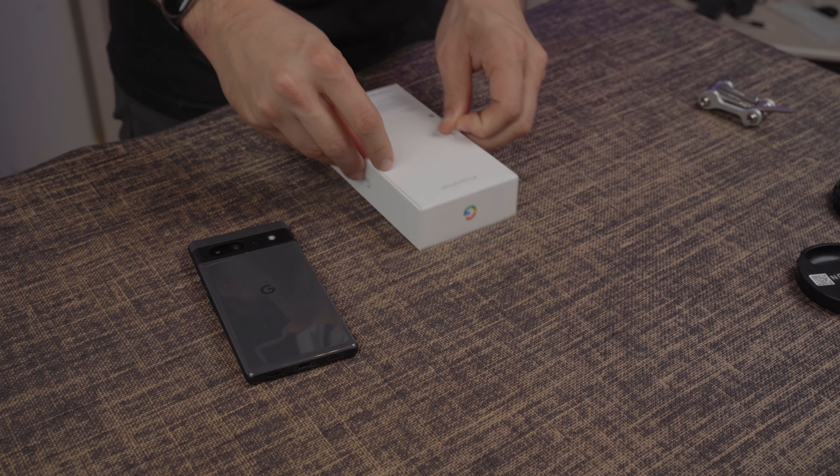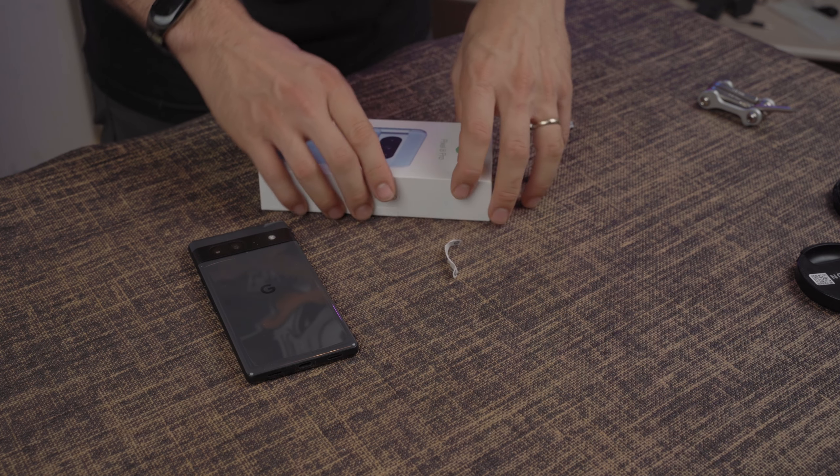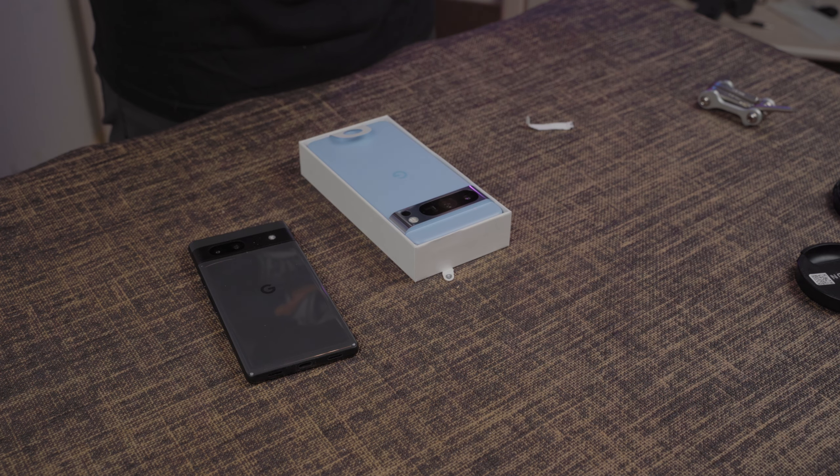Guys, I just got my Pixel 8 Pro in the mail today, and we're going to do a little different kind of video where we go ahead and unbox the device. I want to talk a little bit about some of my expectations regarding it.